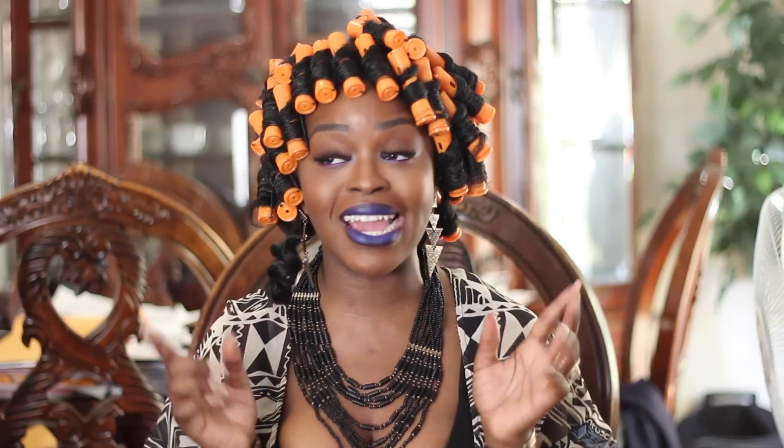You won't see the results yet — tomorrow morning will be the day. All right guys, so it's a new day, and now it's time to unravel these perm rods and hope these curls look great.